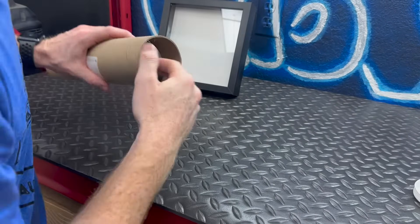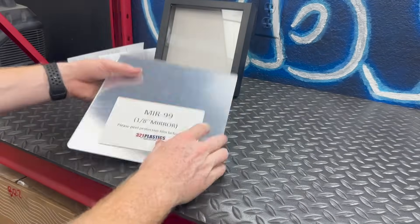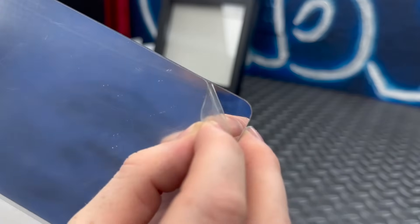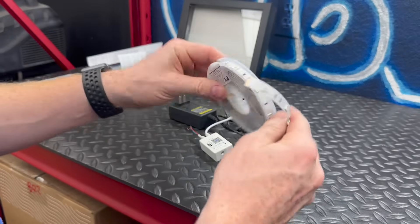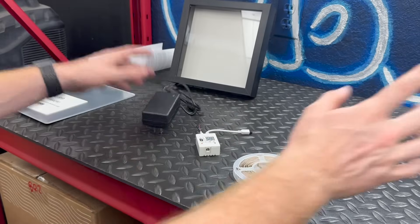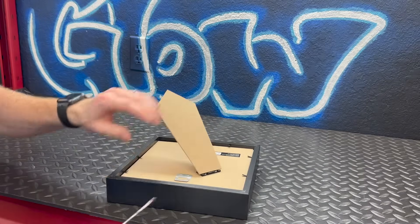Next up is the one-way mirror film — we're going to apply this film directly onto the glass. Then there's the actual mirror, just a regular mirror, which will be installed behind the shadow box. And next is some Amazon LED strips that I've used several times for different projects, especially around the garage.